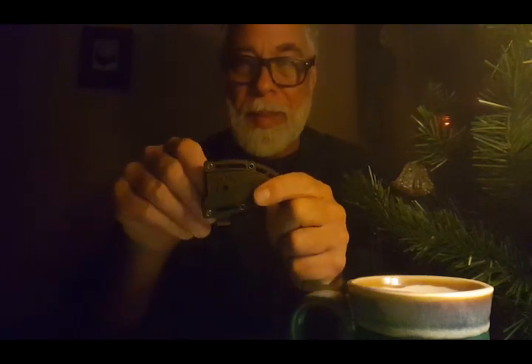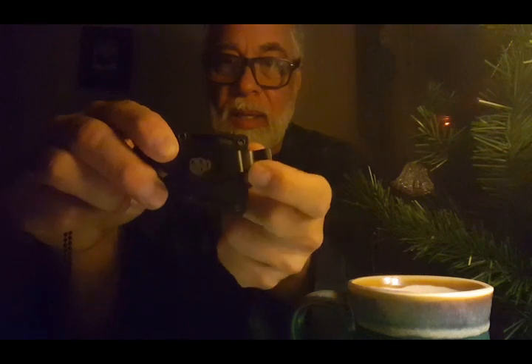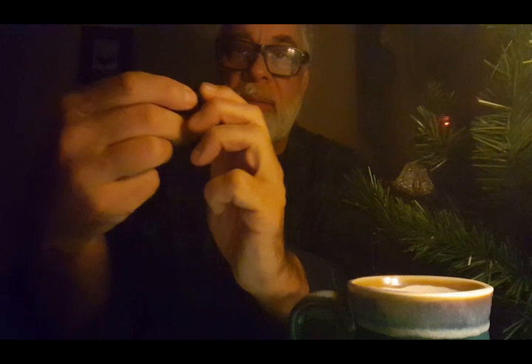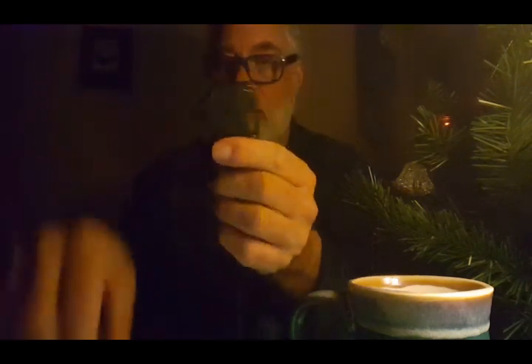I'm going to have to tighten that up. I would probably put this on my belt because it's indexed — it clicks. I've got to tighten that up a little bit. Now here's the real test: is the thing going to fall out of the sheath? Hold on, I need my coffee. Don't just look at it — drink it. Some of you will understand that.